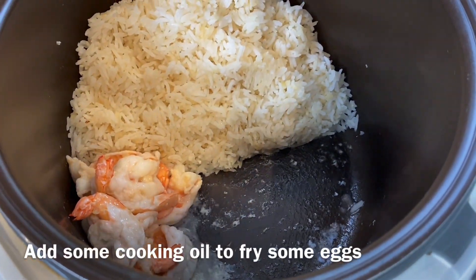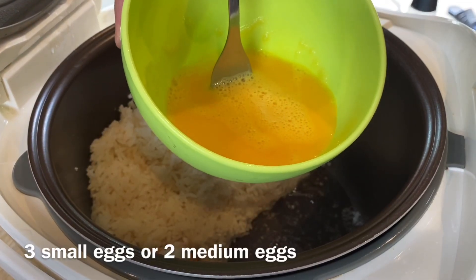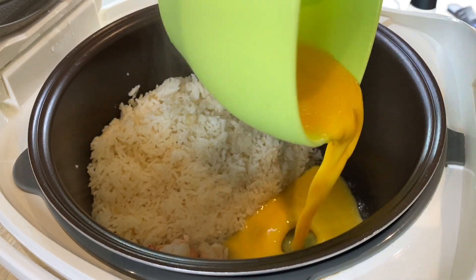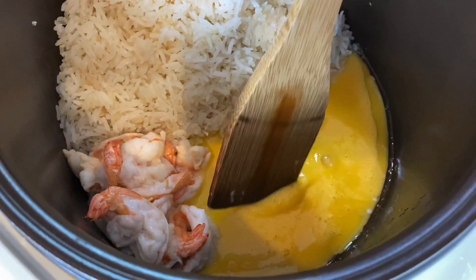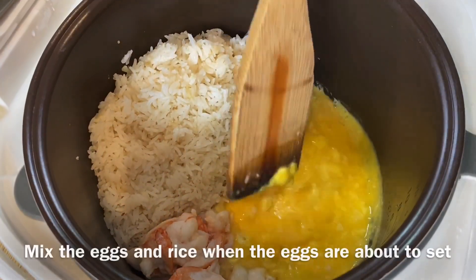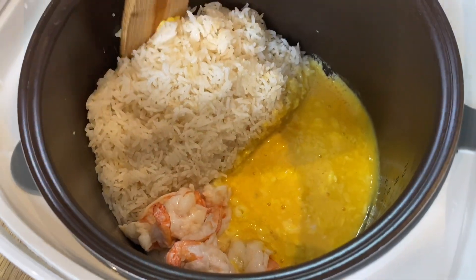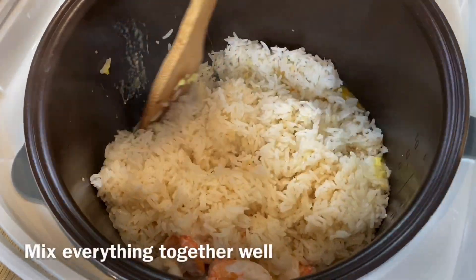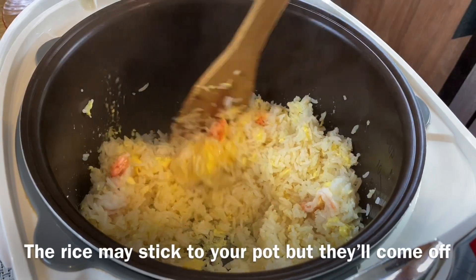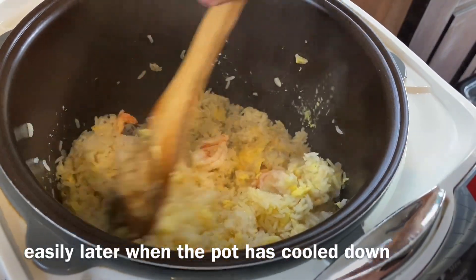Now we'll fry our eggs. Add in a little bit of oil. I'm adding in three small eggs or two medium eggs — just pour them in. Using your spatula, just keep moving the eggs so that they can be cooked easily. When the egg is about to set, we will mix in our rice. Give them a good mix — don't worry if it looks like it's sticking; after a while, they will all turn out fine. Smelling really, really good.